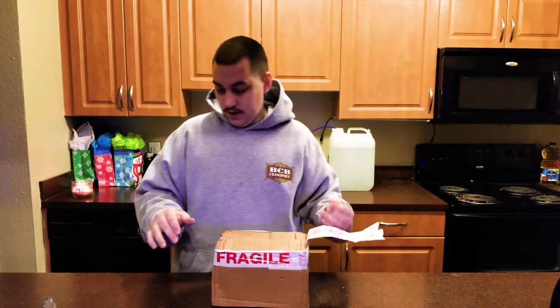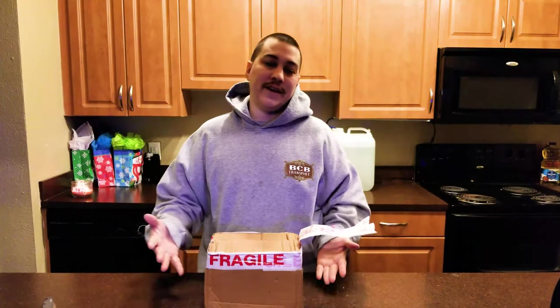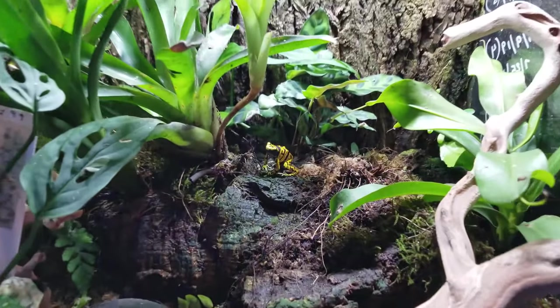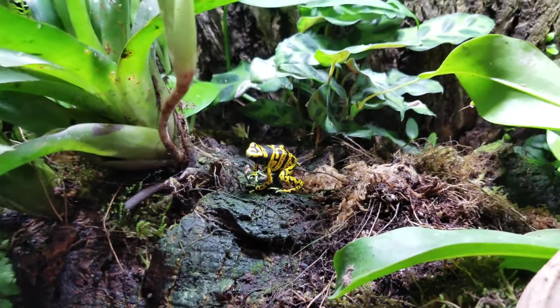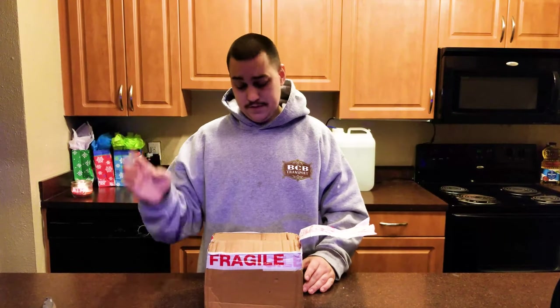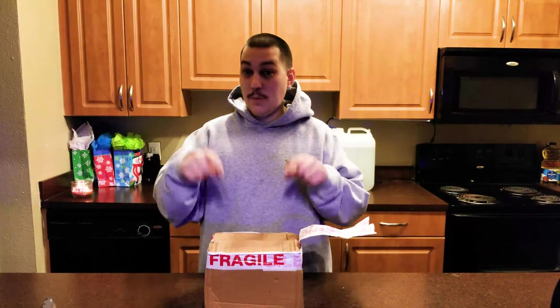As some of y'all may know, I have saltwater aquariums with coral and fish, as well as poison dart frogs. You may have seen a few videos back where I did a little tour of my poison dart frogs — the tadpoles, the little babies, the eggs, all that good stuff. So these are poison dart frogs.